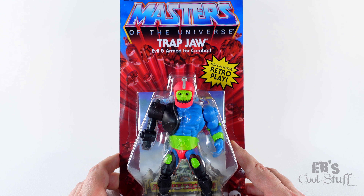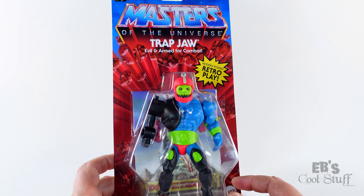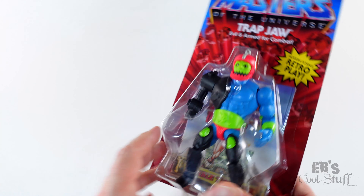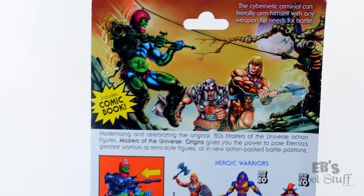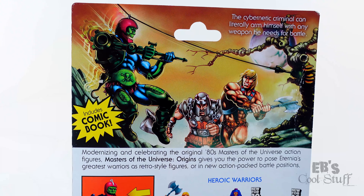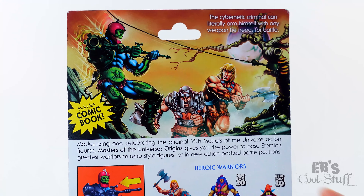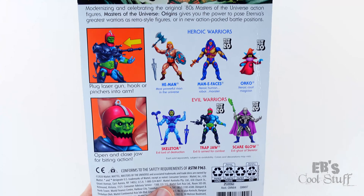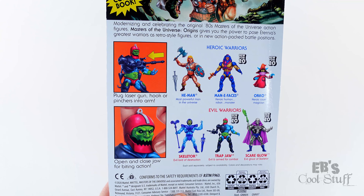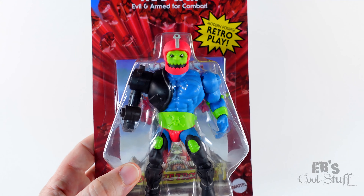Here we go with Trappy McTrapjaw. I am excited about this guy. I do really like these bright colors. His face is a little soft-looking, but we'll get into that once I take him out of the package. Let's check out the back of his package and his special artwork — that is pretty cool. It's got his little gun attachment and his zip line through his helmet hole. The back also talks about putting his attachments into his arm. And his jaw — I hope his jaw moves. I know it did in the classic figure, so let's hope they didn't omit that.